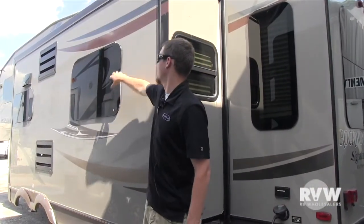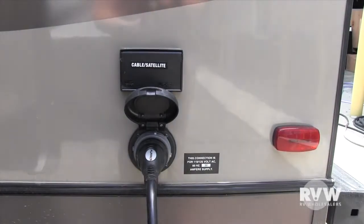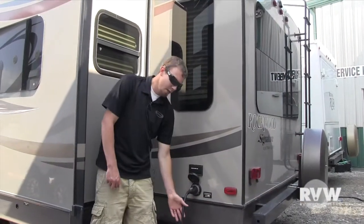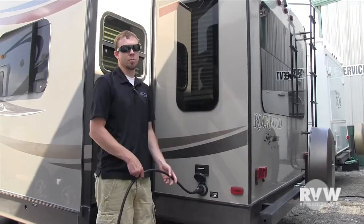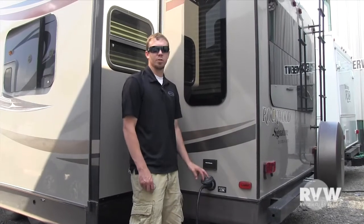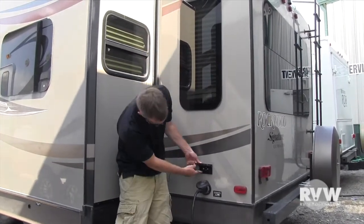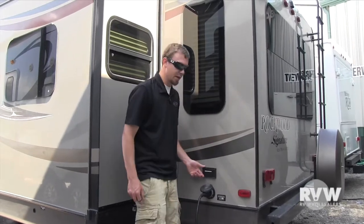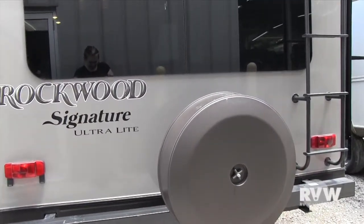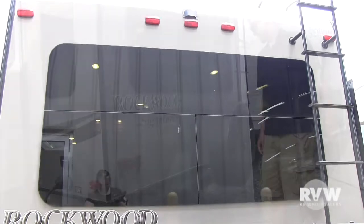Going around to the back side, you can see the frameless windows again, which give it a nice motorhome, high-end look. On the back passenger-side corner, you can see your power connection — it comes with a 30-amp power cord, 20 to 25 feet long. There's also an indicator light on the top of the lid showing if you have power coming from where you're connected, and above that you'll see your cable and satellite hookup. On the back, you have your bumper, which is hollow, so you can pop the end caps out and store your sewer hose in there. It also has the hookup for the license plate.